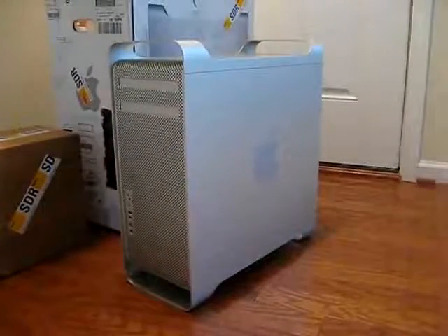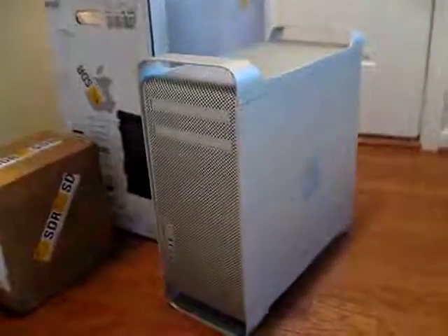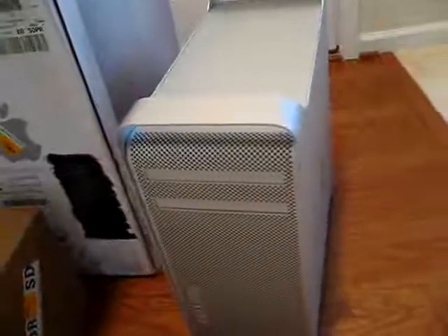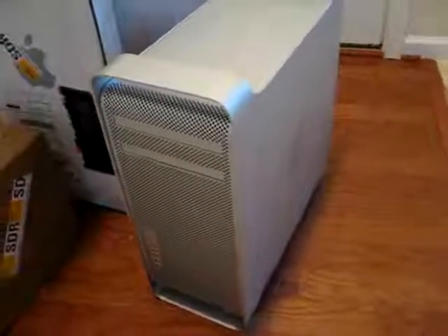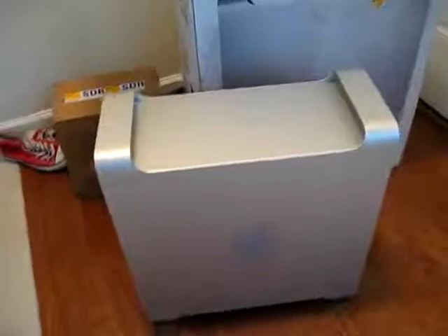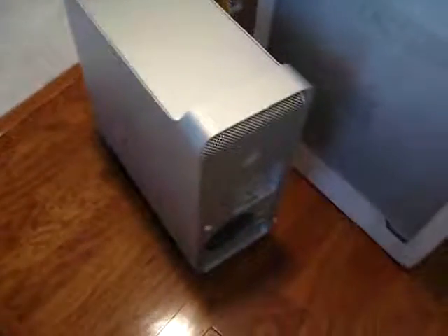What's up folks, today we're taking a look at Apple's latest Mac Pro, the Nahalem base system. Externally you can see pretty much everything looks the same as the previous unit. Our unit is equipped with dual quad core Xeon 5500 series processors. So yeah, outside everything looks pretty much standard fare.